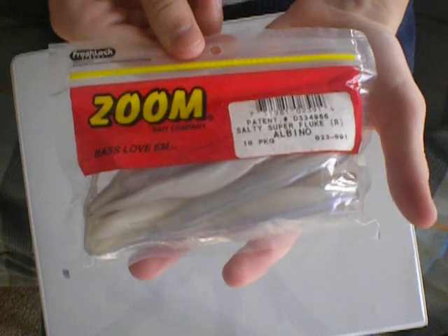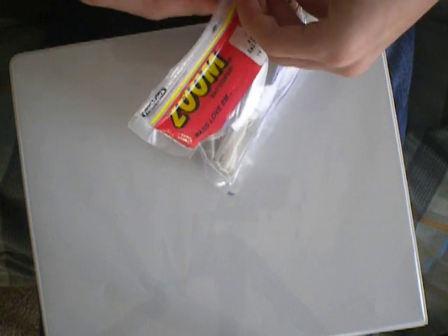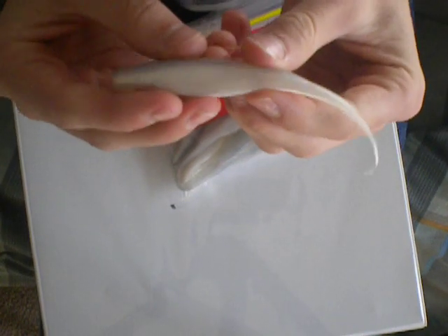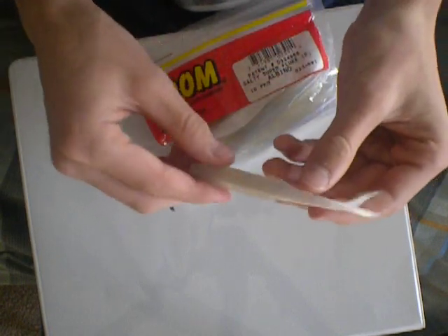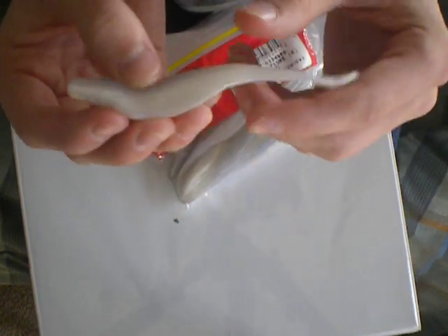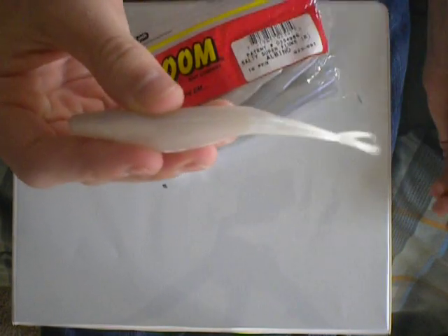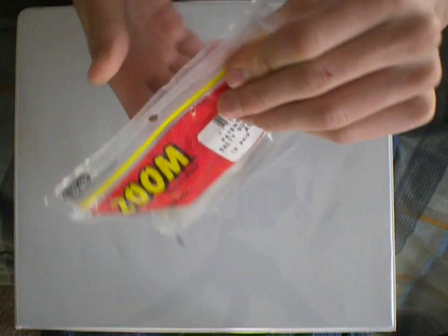The last one is the Zoom Super Flukes — salty Super Flukes in albino color. Simple flukes. We rig these things weightless and just twitch them and they slowly fall. Fish just hammer these. I even fish them by docks. It's probably one of the baits that worked the best for me all year round this year — a great bait, especially if you're fishing offshore. That concludes it — those are my top five soft plastic baits for 2011. Thank you.